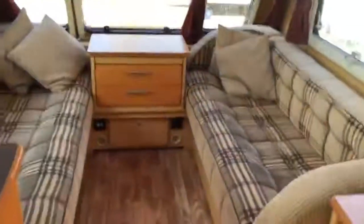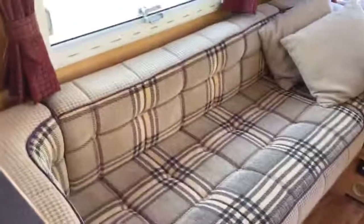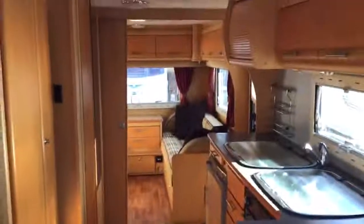Moving to the front, we have our very large front seating area. Now in a twin axle van this is one of the largest ones you'll find, so if you like space perhaps this is the one for you. There's a front chest of drawers at the front there, and turning around I'll get a feel for the back of the van.